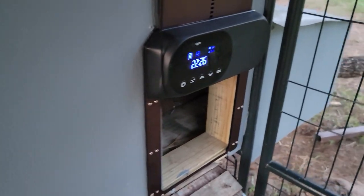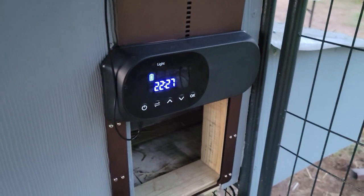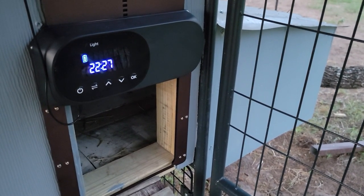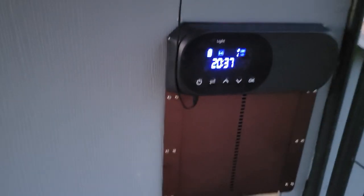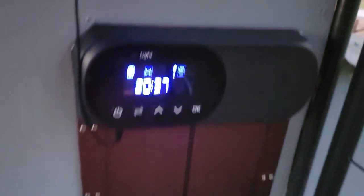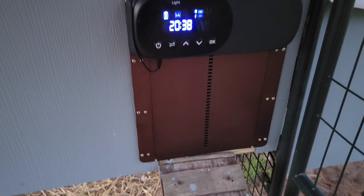I'm not going to adjust the light setting. It is changing time — it says faint there. I'm going to leave it alone for a little bit and come back when it gets dark and see if it closed automatically. There we go — I set the time right for my local time. The chicken door went down as expected. The solar's hooked up so it'll charge. Feeling pretty good about that.